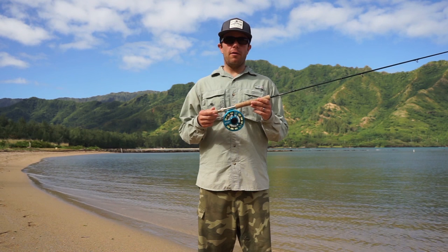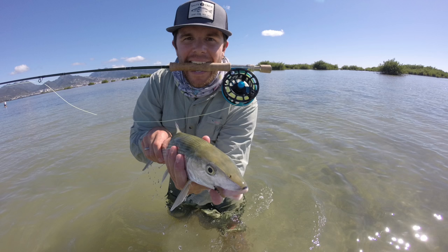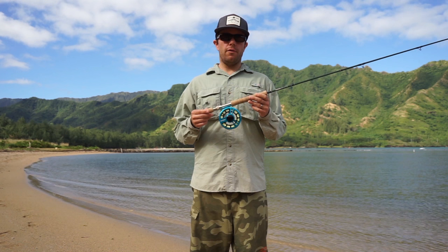This reel comes in at 7.0 ounces, so it's going to be a really nice option for your seven and eight weight fly rods. It's going to be a nice lightweight option for chasing bonefish up and down the flats all day, or maybe up on a steelhead river if you're chasing steelhead up in the Pacific Northwest.